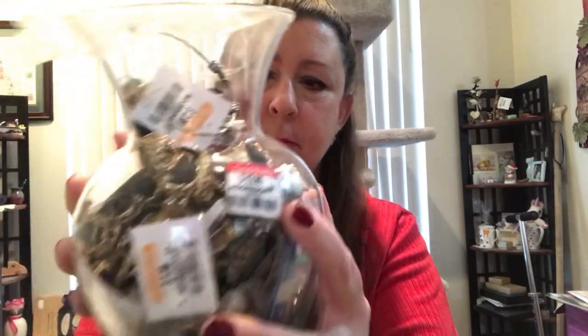Here is the jar of jewelry. I bought it for $12.99. It's not a huge jar, but it looks like it has some interesting pieces inside. So I'm going to go ahead and cut open the tape.